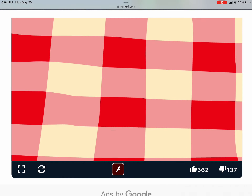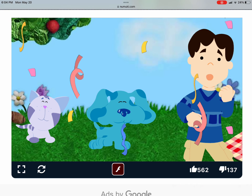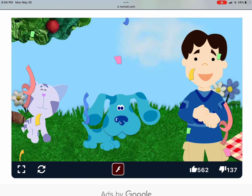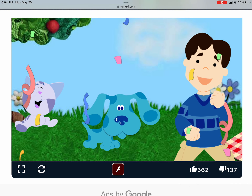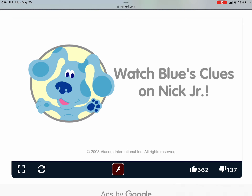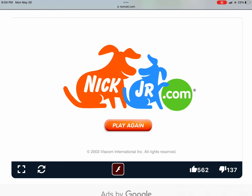Look at that, you got all six matches. You have an amazing memory. Thanks for playing matching with us. Want to play again?